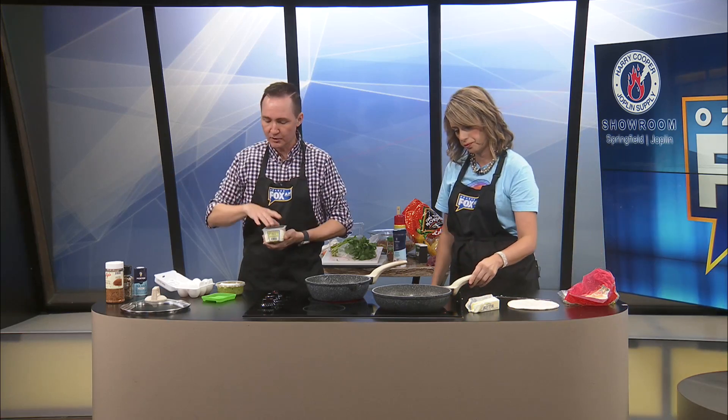Oh, hey Coop, I'm so sorry. When you have time, could you hand me one of the spatulas? I forgot to go over to my little prep table. Thank you so much, sir. This is going to be helpful in getting it out.